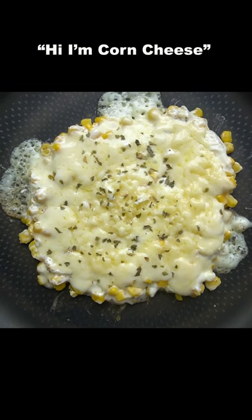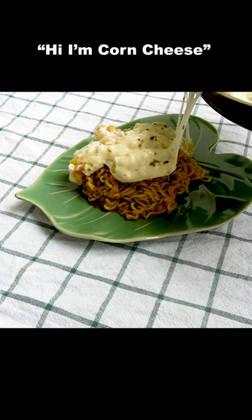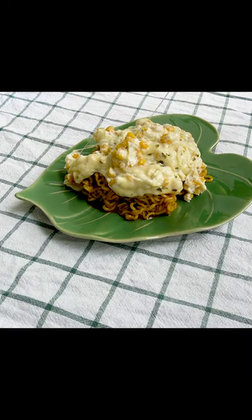Have you heard of corn cheese? It's one of the Korean Western foods and is very popular and common in Korea. Let me make it the simplest way.